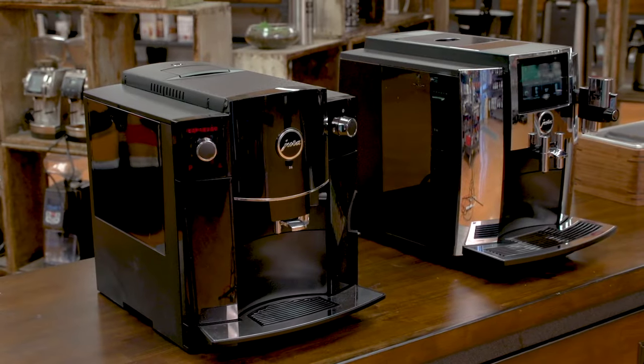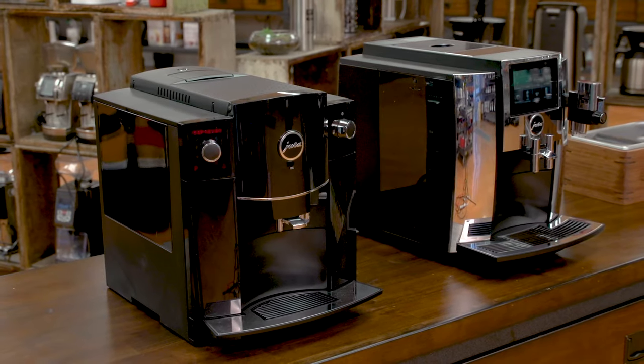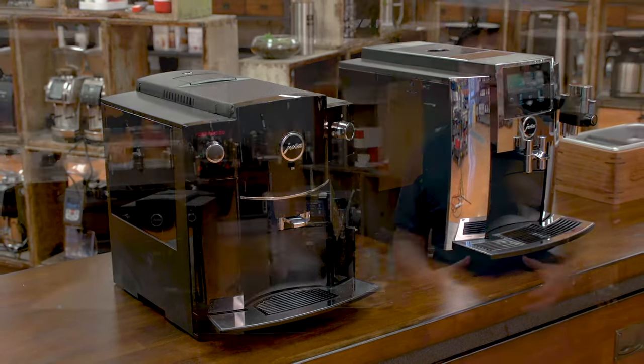Hi everyone, I'm Slavik with iDrinkCoffee.com. Today I'm going to be showing you how to do the cleaning cycle on a Jura espresso machine. Behind me I have two machines — the S8 and the D6 — but the method I'm going to be using applies to any Jura machine; it's all basically the same.